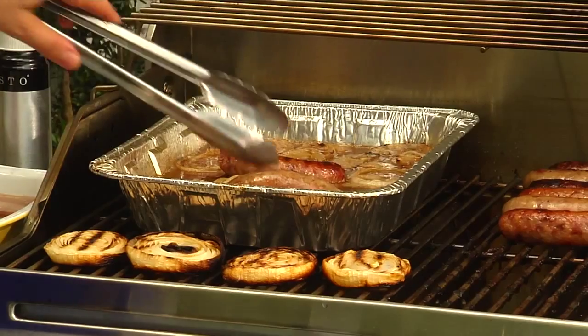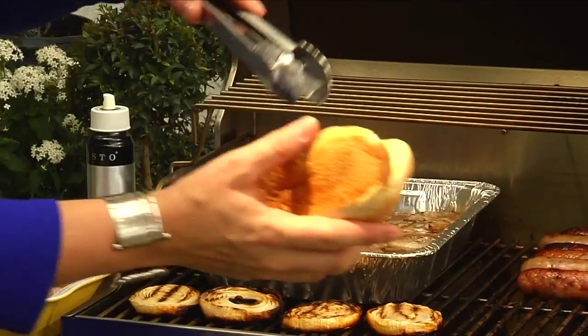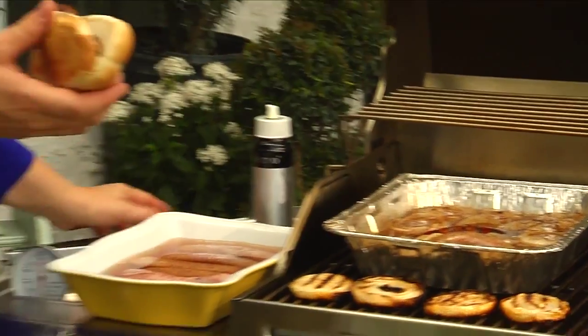Once they're done and cooled off and ready to eat, feel free to add your favorite sides like a nice hard roll, some German sauerkraut, potato salad, or grilled corn on the cob. I think these are ready so I'll have to give them a try. Now we're ready to have a party!